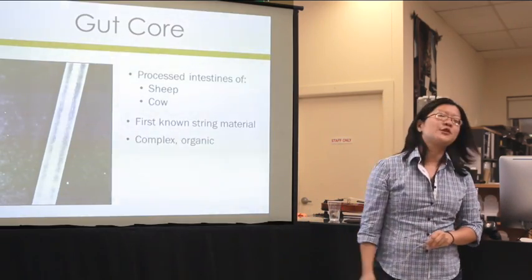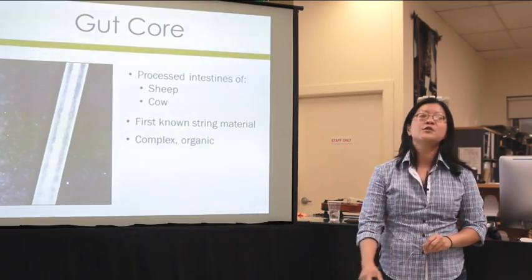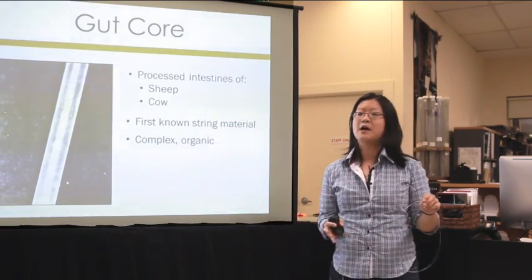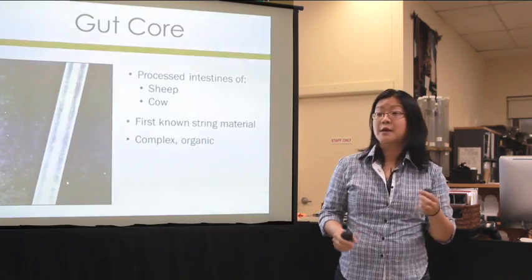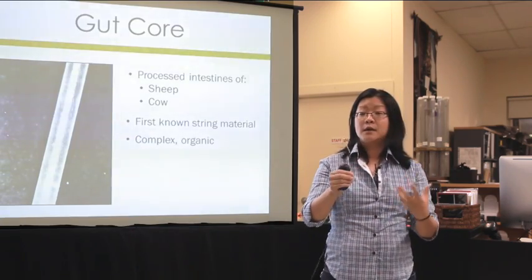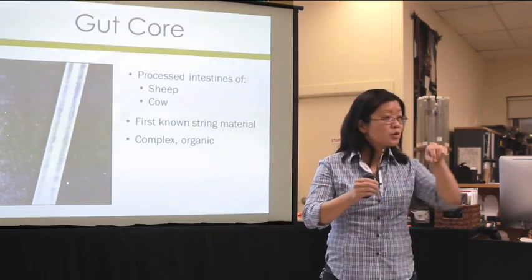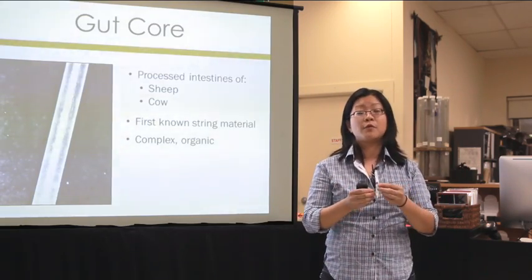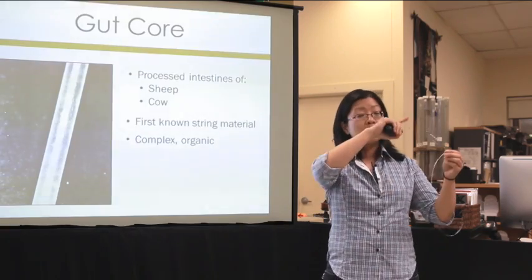Gut is the first known string material. We've been using gut for all sorts of things for thousands of years — pretty much anything requiring a string-like form, like suture material, twine, and on violins, the little loop that holds the tailpiece to the body of the instrument. That's commonly known as the tailgut because it was actually made out of gut.